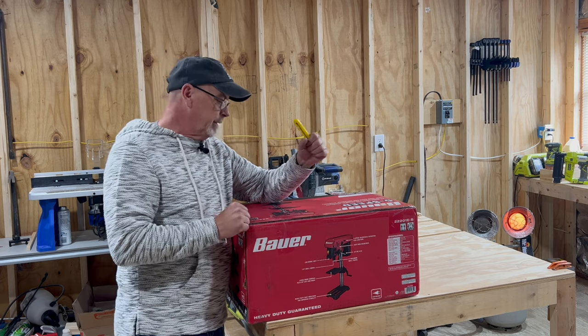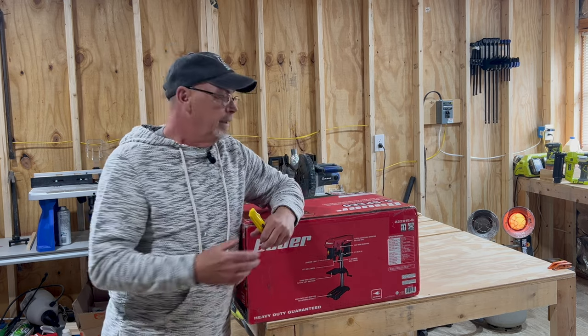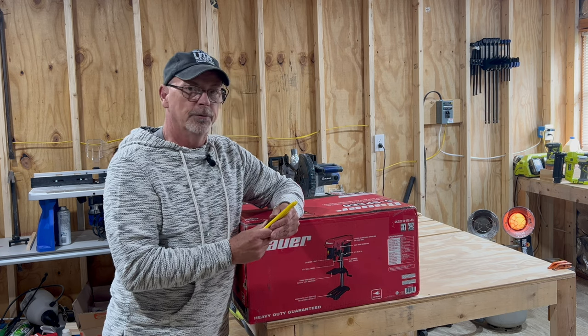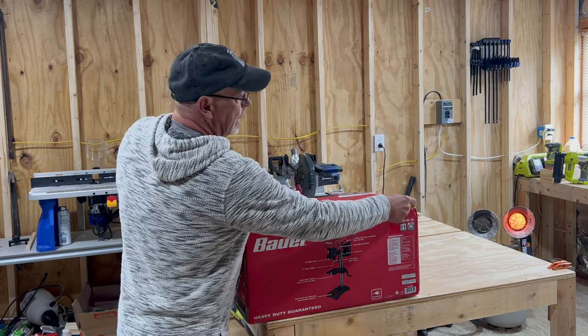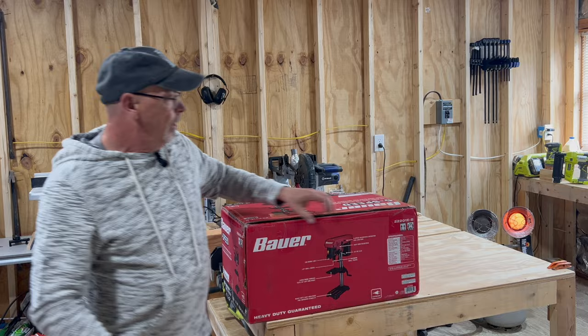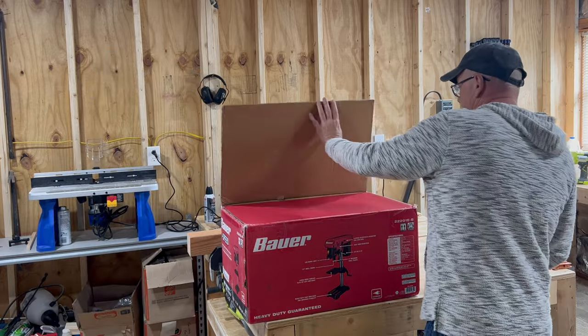Kind of excited to get this out of the box and see what it has. Does it have the laser guide? It doesn't say on the box, but some videos I saw on the 8-inch show the laser, so I'm hoping this one does. Let's unbox this thing and see how difficult it's going to be to put together — hopefully it's one of those things that's easy to assemble.